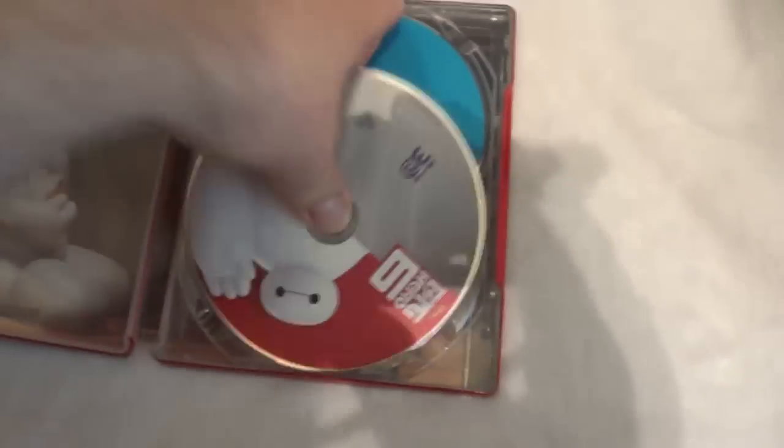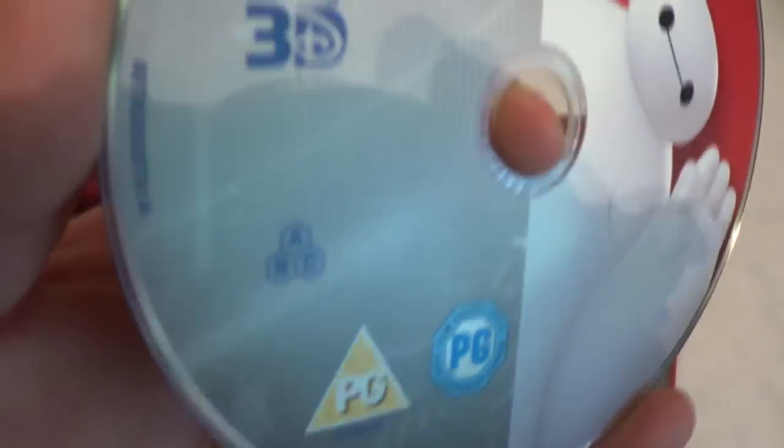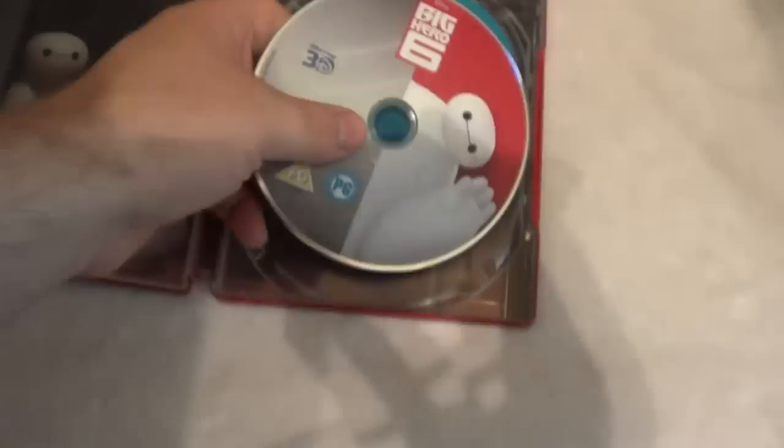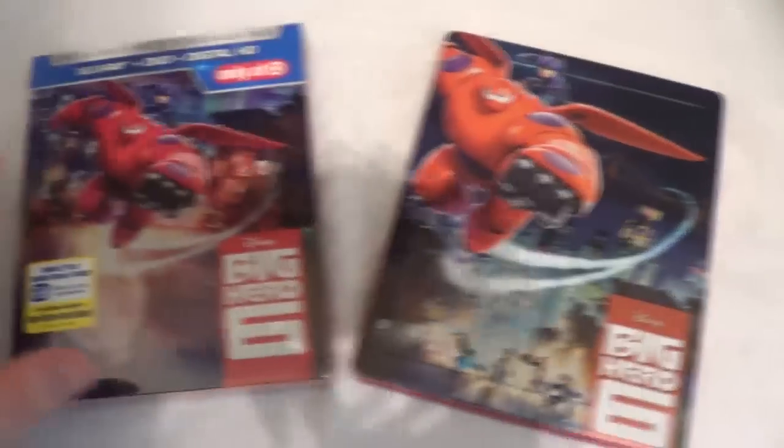The inside artwork is the same as the Target version. The only thing that's different about it is the 3D disc. It's region free as well, so it'll play in all Blu-ray players.